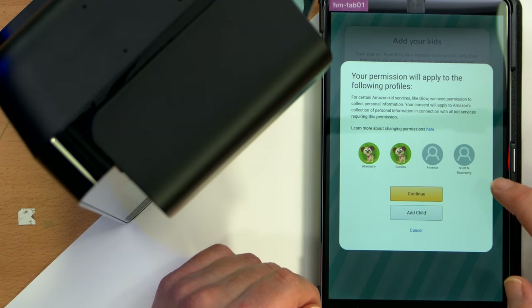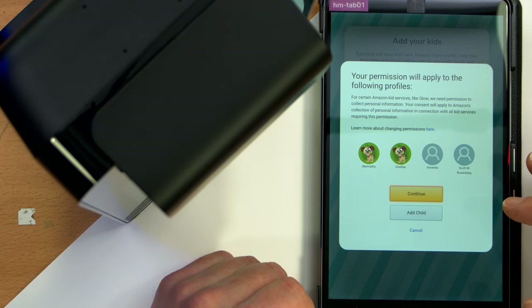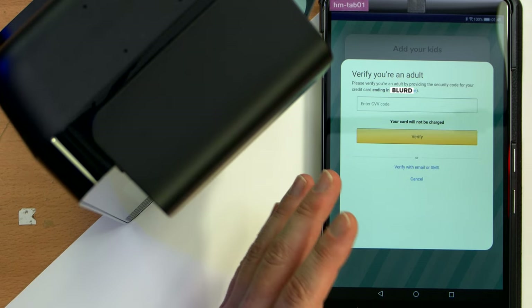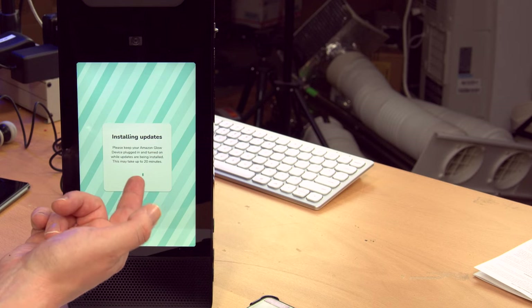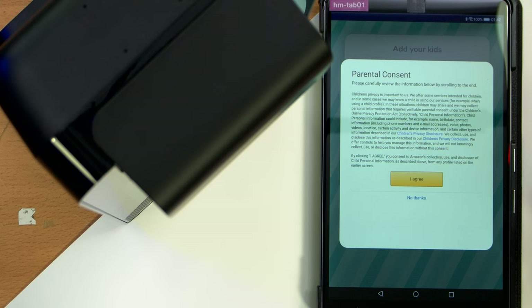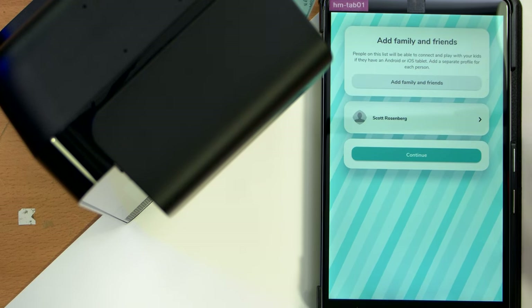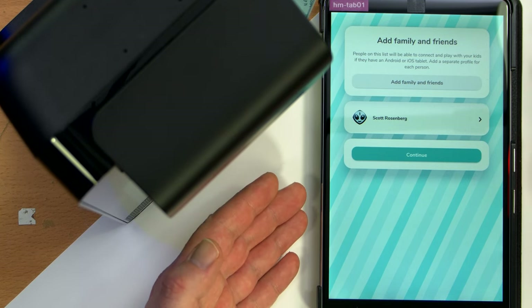Your permissions will apply to the following profile — oh my god, it's going to notify my wife on her Amazon app that I added kids to our account. She's going to be like, 'what the fuck are you doing?' Under your password, verify that you're an adult — enter the CVV code on your credit card. I don't know why you have to prove you're an adult by entering your CVV code. Don't give your kids your Amazon password — that's just dumb.